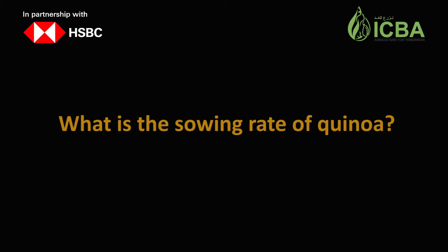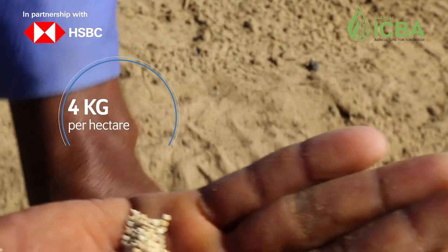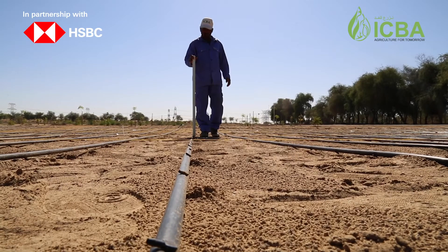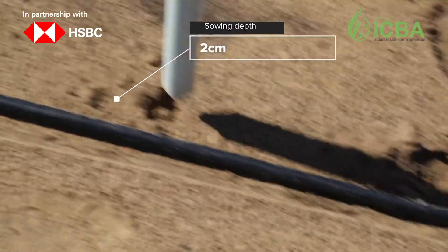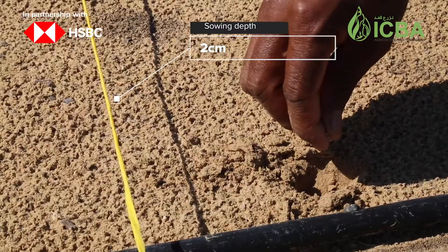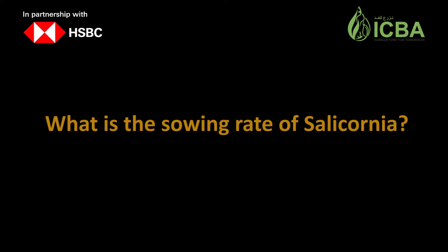What is the sowing weight of quinoa? The recommended seed weight of quinoa is 4 kilograms per hectare. Suitable row spacing is 50 centimeters and plant-to-plant distance of 25 centimeters. Seeds should be planted at a depth of 2 centimeters. To ensure good stance, make a small hole in the soil besides the dripper with a pointed wood tool. Drop two to three seeds and cover them with soil.